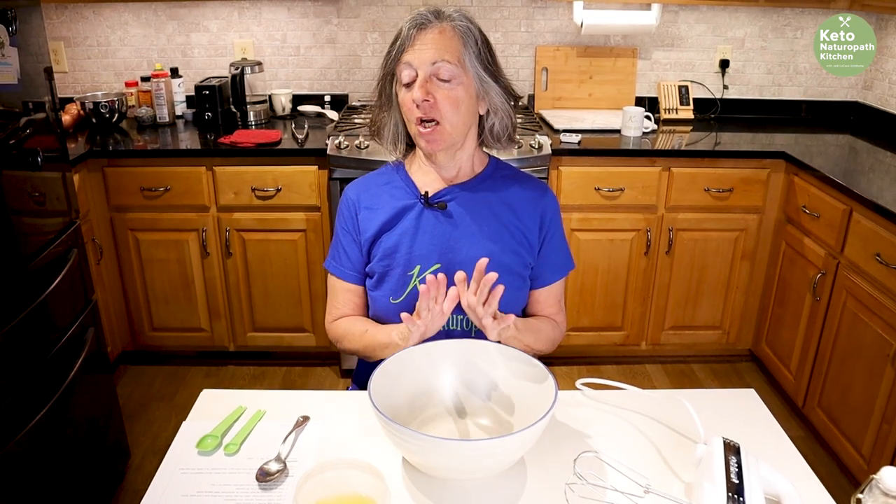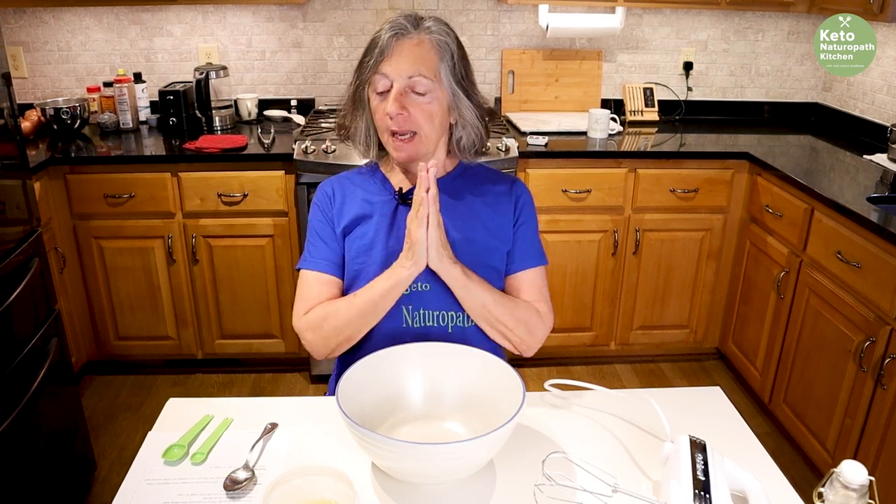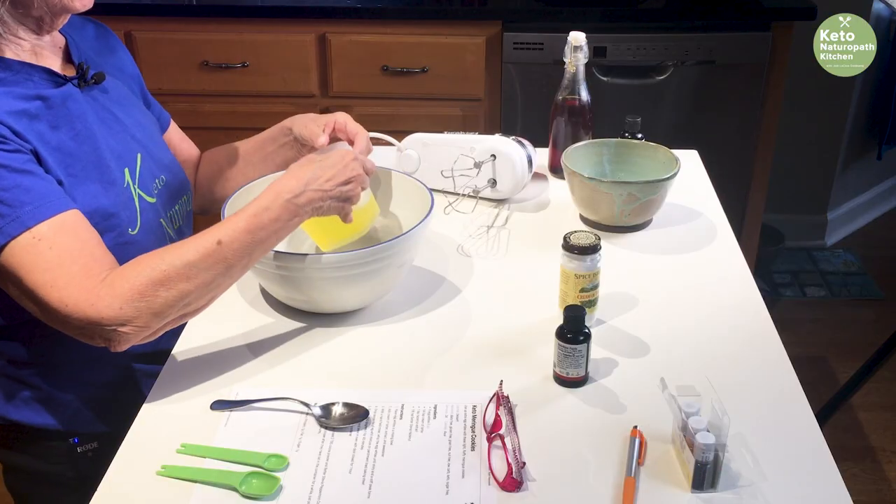These cookies are clean keto, could be considered carnivore if you use some sweetener, and they're okay for PSMF days as long as you just don't eat the whole batch. I'm going to start off with six egg whites.